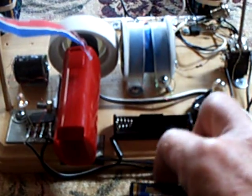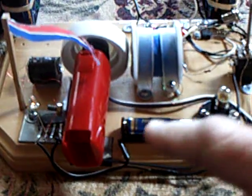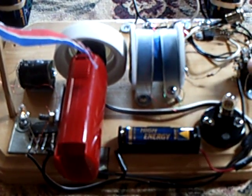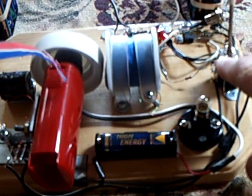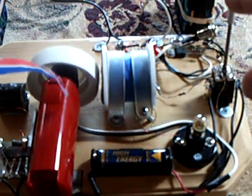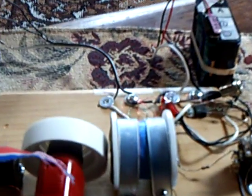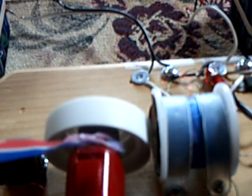When it's revved up to the right point, it will charge this little battery. It's also wired into a circuit with this potentiometer here, with a switch at the bottom that I can depress to rev the motor up.